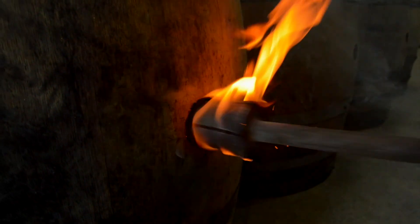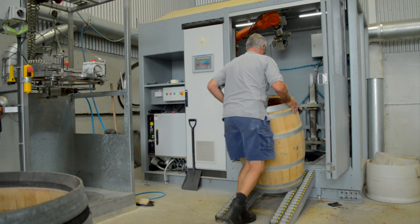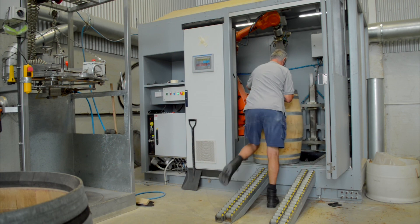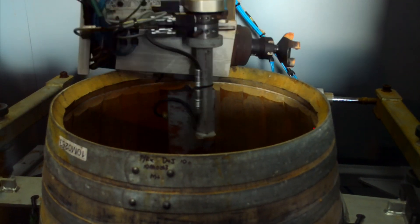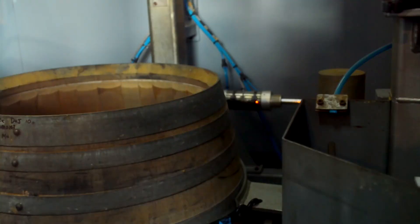The sterilization of the bung is done with a red-hot iron. The barrel is then put into the robot, which uses a laser and scans three and a half thousand shots of the inside profile of the barrel, ready for the Phoenix rejuvenation process.